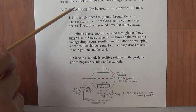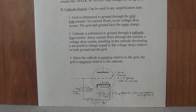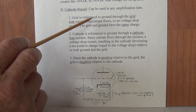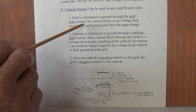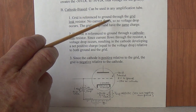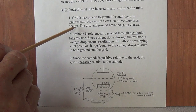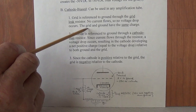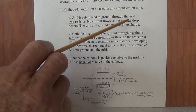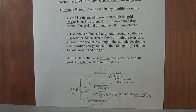Now we move on to cathode biased tubes. Unlike fixed bias, this can be used in any amplification tube including preamp tubes. There are three steps. Step 1: the grid is referenced to ground, which is a fancy way of saying it's connected to ground through the grid leak resistor. No current is going to flow to the grid because the grid is a dead end. So if no current flows through the grid leak resistor, there is no voltage drop across it, meaning the grid and ground have exactly the same charge.